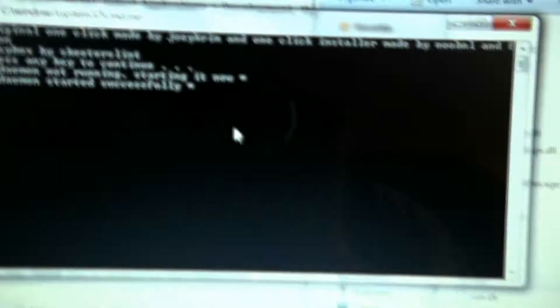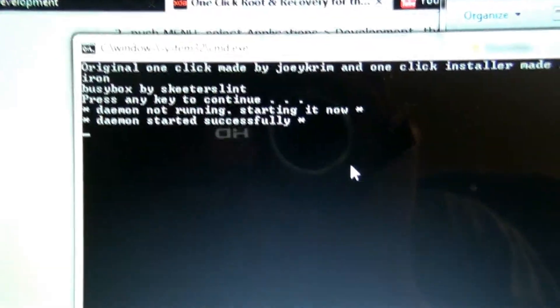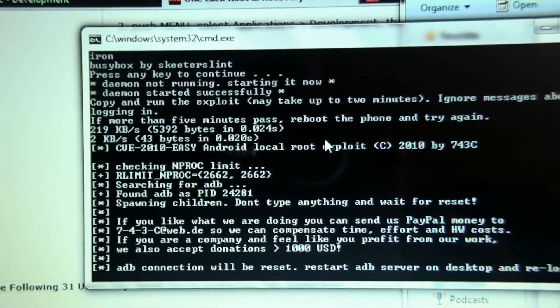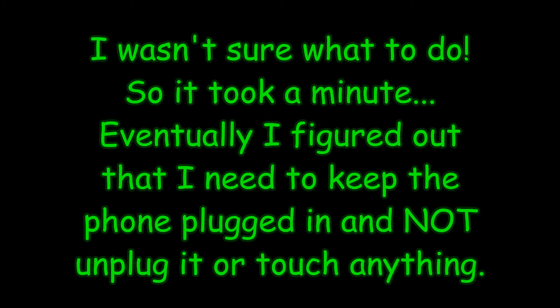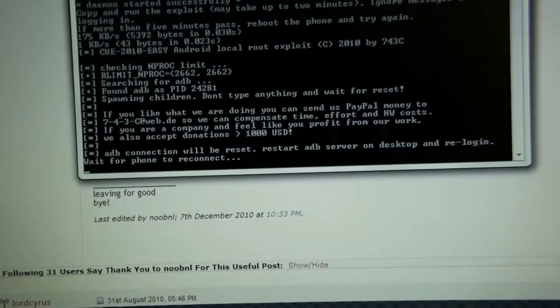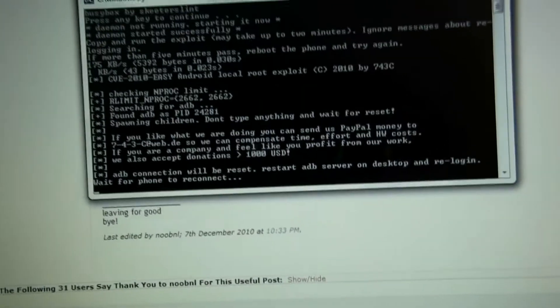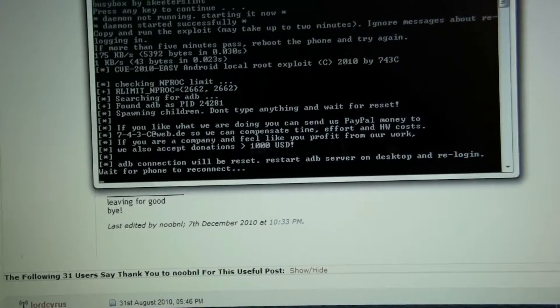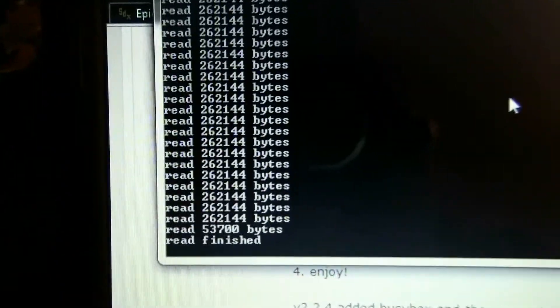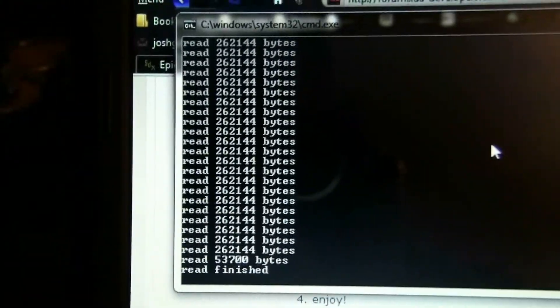The driver is officially installed, so we'll press the button again. I unplugged the phone and plugged it back in, and now it says 'wait for the phone to reconnect.' After doing a whole lot of clicking and a whole lot of retrying, it starts scrolling a bunch of output.